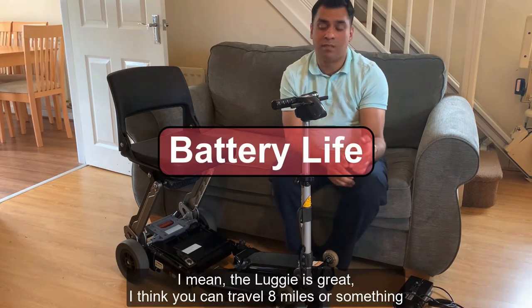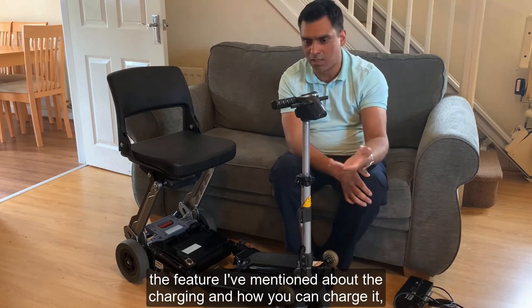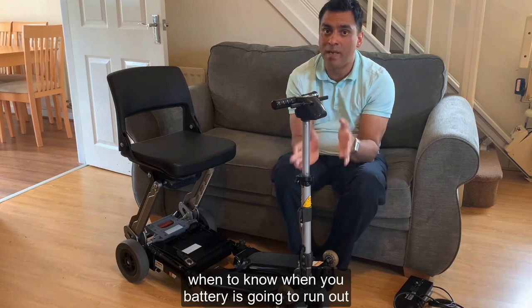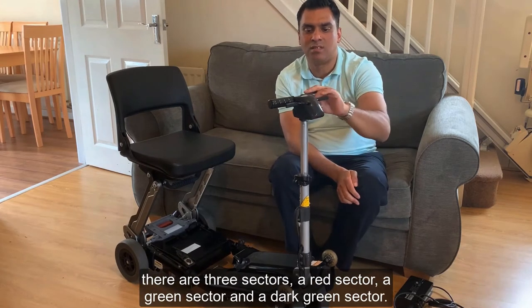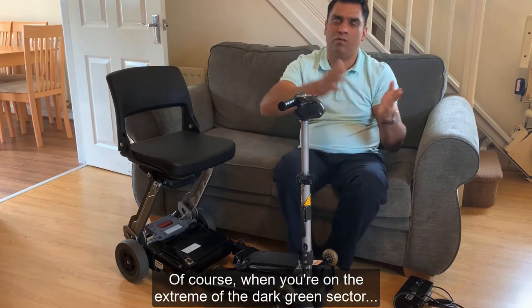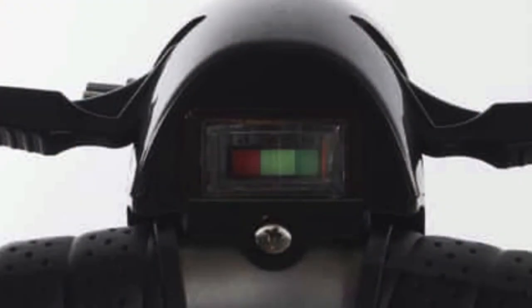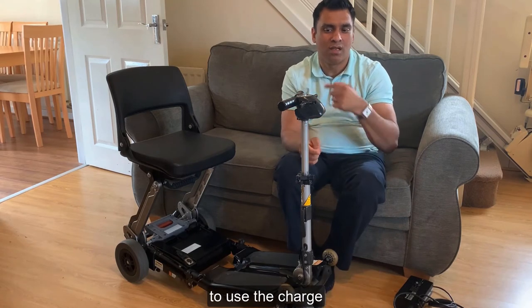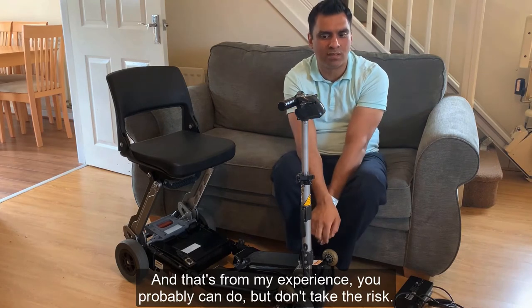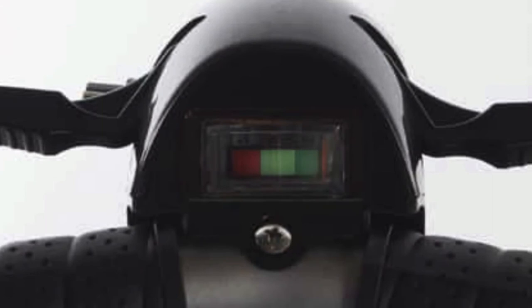Battery management is important. The Luggy can travel about eight miles on a smooth surface, but you need to know when charge is getting low. The gauge has three sections: a dark green, a normal green, and a red. Don't treat the needle in the middle as half charge - when it's in the middle that's closer to a quarter charge. As soon as it gets into the red area you're pretty much out. Don't rely on the whole red area - when it hits red, start heading back.